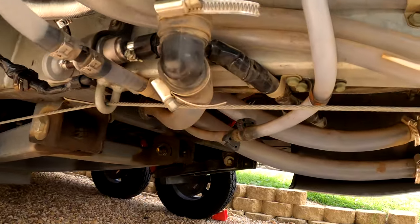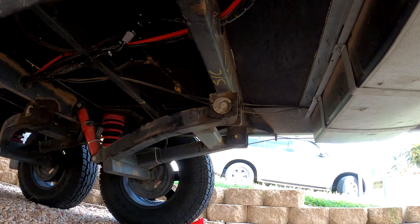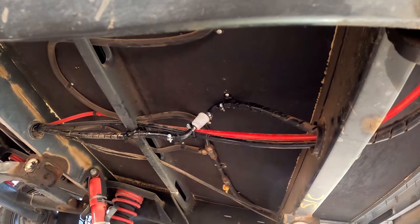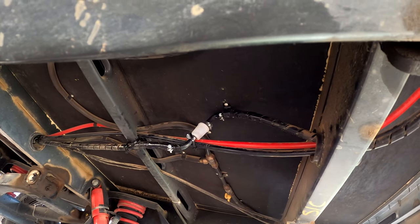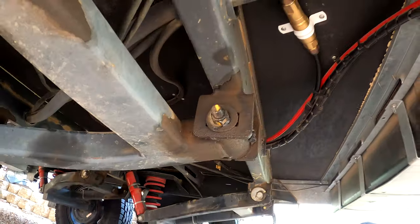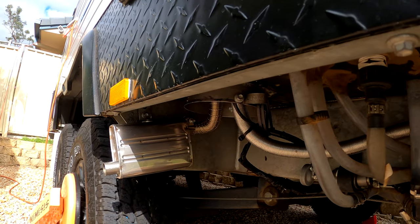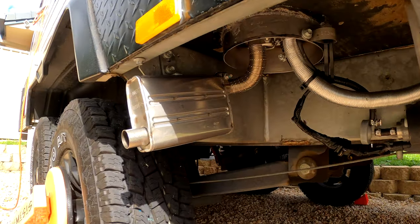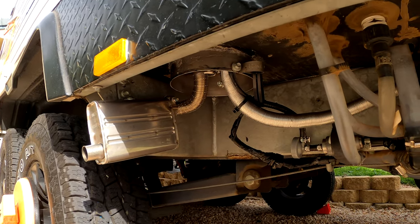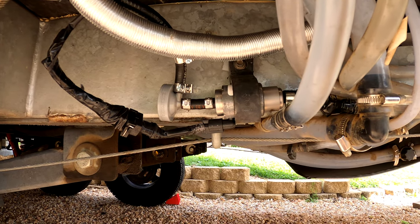Reason number two — engine noise: the Chinese unit would be heard whirring inside the van, and outside the van was very noisy, whistling loudly through the camp during operation. Reason number three — fuel pump noise: the Chinese unit would tick loudly even when mounted on a rubber mount. The Wobasto comes with a new upgraded fuel pump and mount which is whisper quiet.